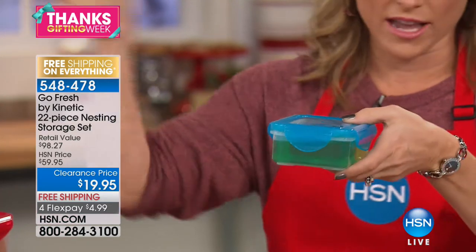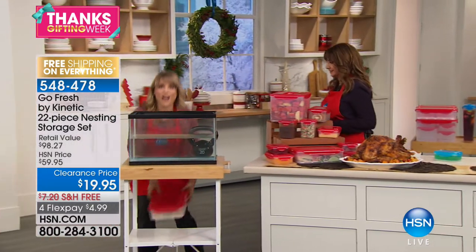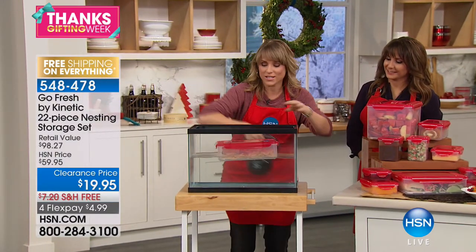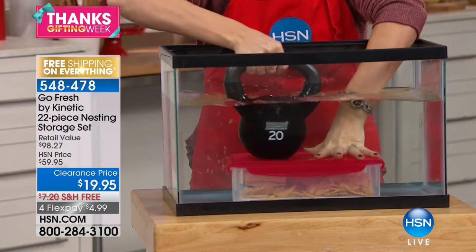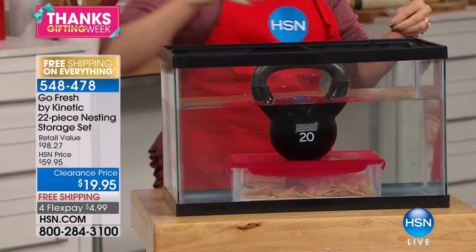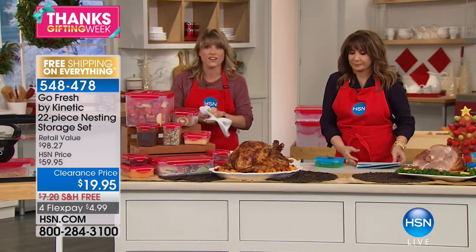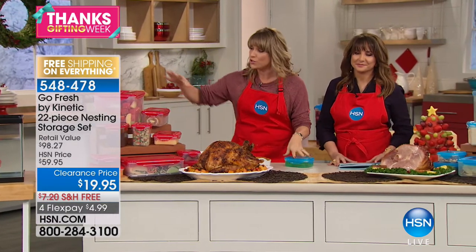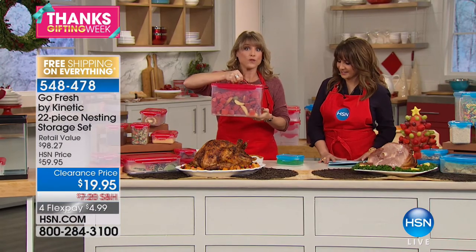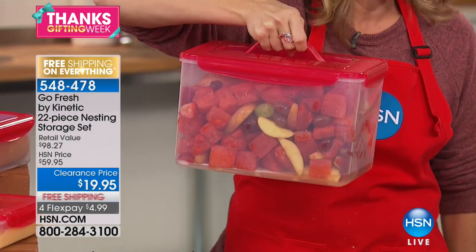This liquid inside shows what we mean by airtight, watertight, and leak proof. We're popping the container right underneath the water and putting a 20-pound dumbbell on top — air and water cannot get in. Air and water degrade food: moisture, spores, oxidization — air is the enemy of food. You're getting 22 pieces. This includes a 328-ounce, 41-cup, two-and-a-half-gallon container — about a dollar a piece.